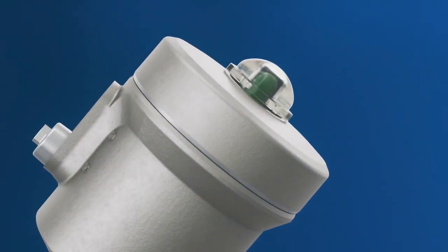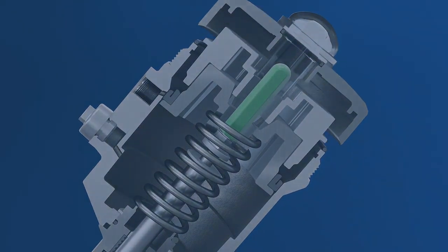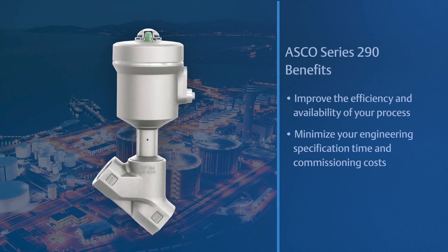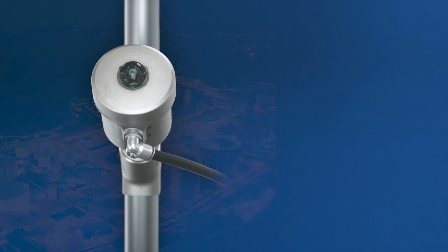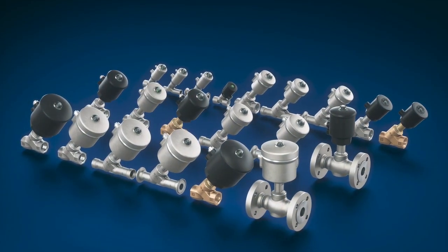Emerson's ASCO 290 series valve system offers many advantages across all of your processes. Regarded by many customers as the most reliable angle seat valve, it efficiently and safely takes on the most demanding control tasks throughout many branches of industry. Minimize the resources spent on engineering and logistics, and take advantage of the extensive time savings and cost benefits.